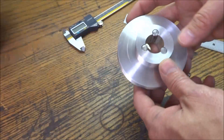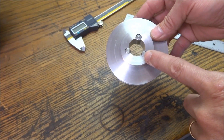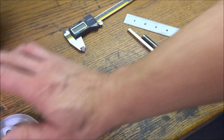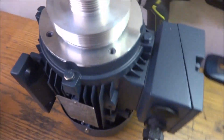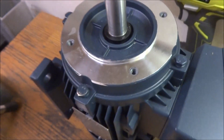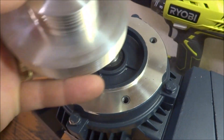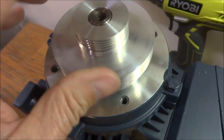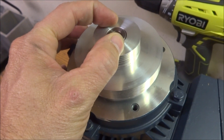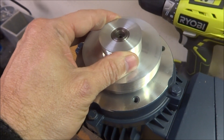Hey guys. In the last video we milled out these three holes here for our drive dogs to go over our spline shaft for the spindle. In this video I want to work on this motor pulley here. Now the pulley itself is already turned, however I want to cut a keyway in the pulley so that when I slide it on here it'll engage. There is a keeper screw in the top so I'm going to make a little washer and a screw to hold that secure. But the keyway is just to keep it from turning.